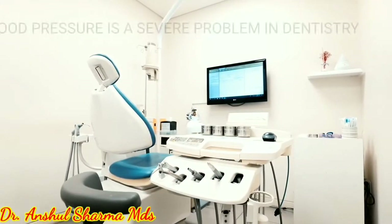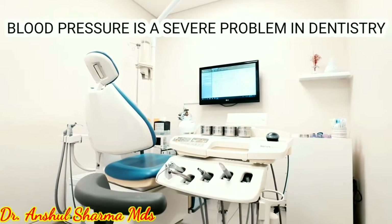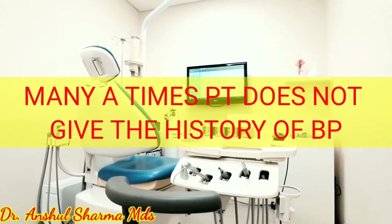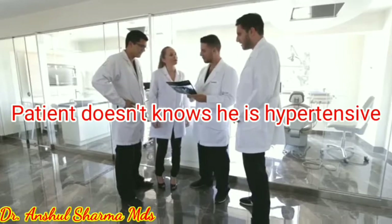Hello everybody. Blood pressure is a severe problem in dentistry. Many a times, the patient does not give a history of blood pressure — he does not even know that he is a hypertensive patient.